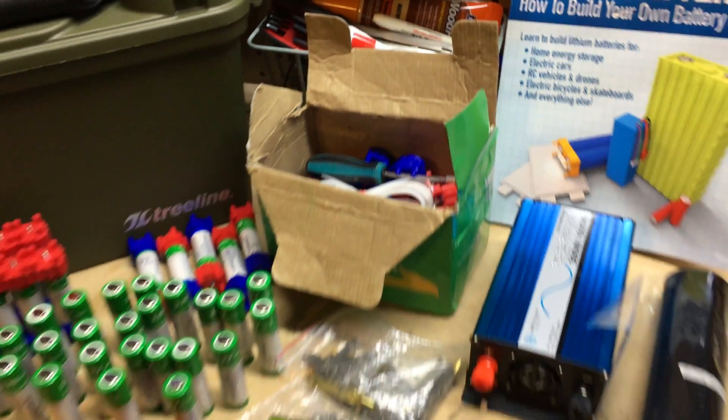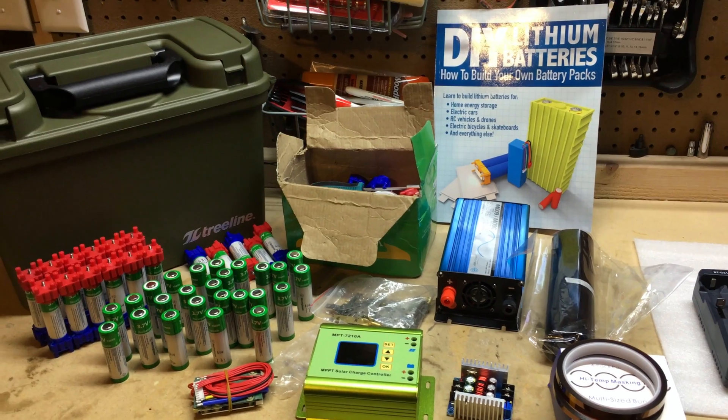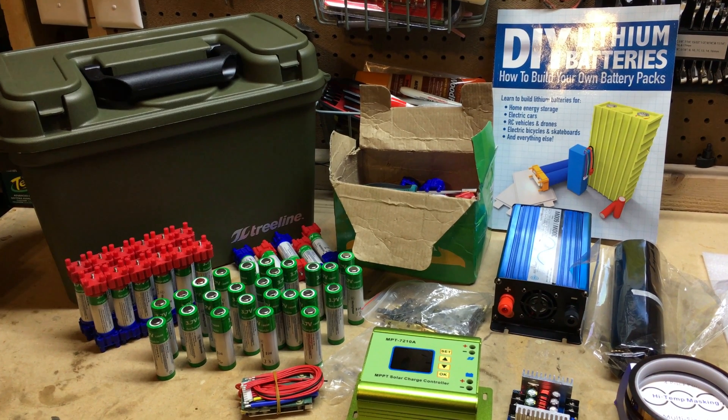Alright guys, so there we go. Here are the major components. Still waiting for some parts to come in. I'm going to do a future video on building out the 18650 battery using the Verusen kit. So stay tuned for that and we'll catch you next time.